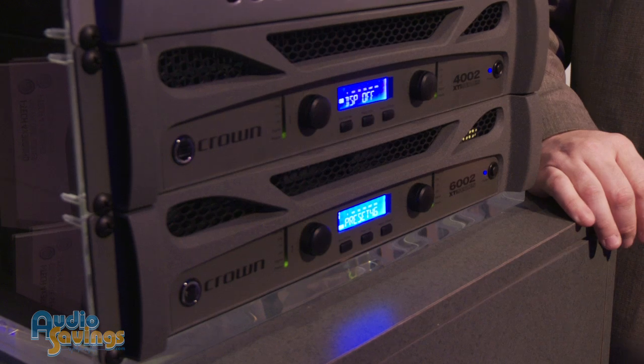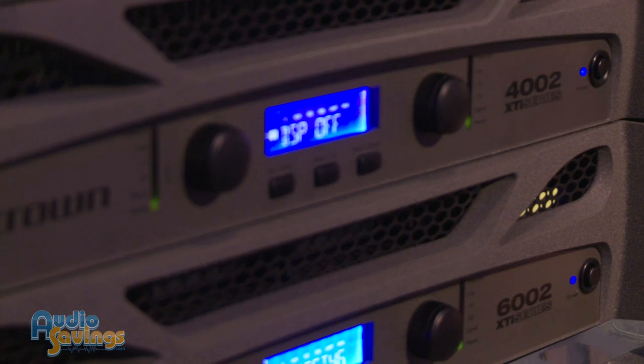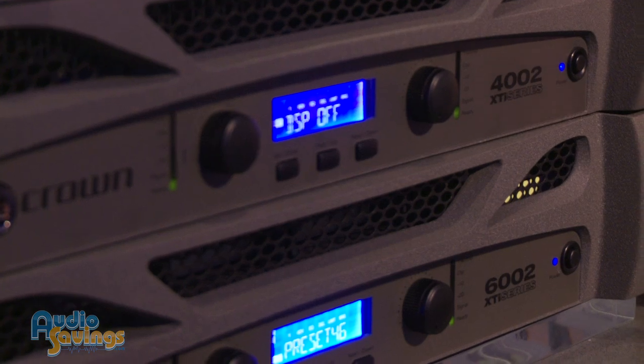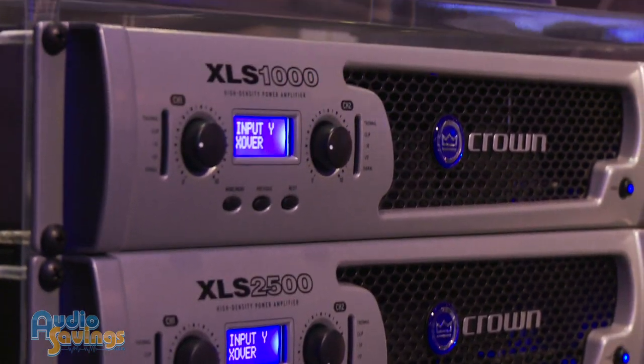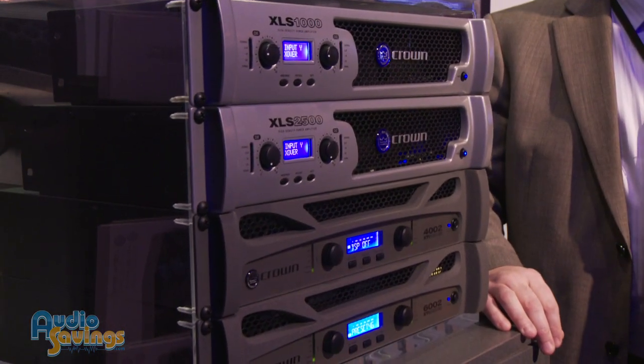That's some nice flexibility. Now the 4002 and 6002 — are these the only two models available with the XTi? No, there are two smaller ones: an XTi 1002 and also a 2002. They have four different price points from about 300–400 watts a channel all the way up to about 1,500–1,600 watts a channel on the big one.